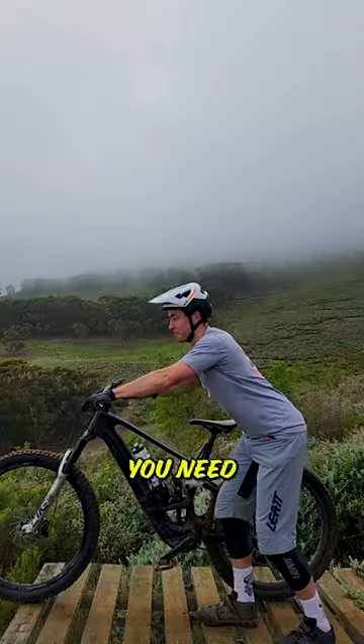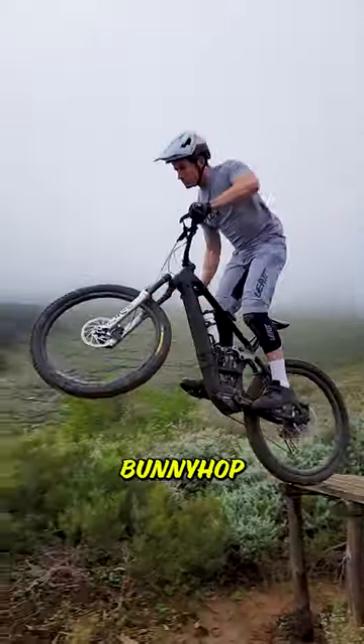Next up, it's important to remember that you need to have control of when you're dropping your front wheel. It's important to be able to bunny hop if needs be.